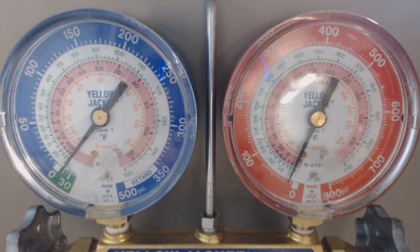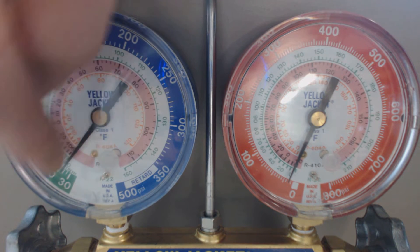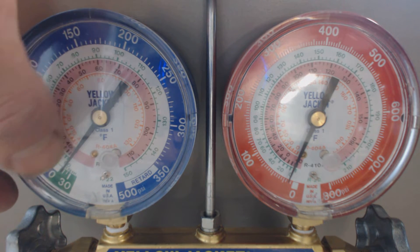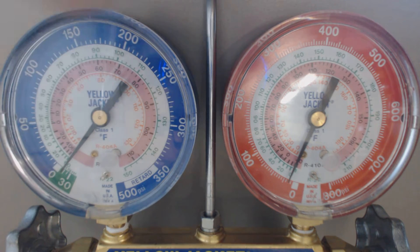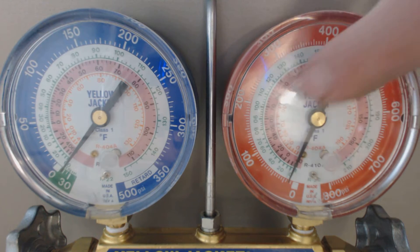All right guys, this is AC Service Tech. Today we're going to be looking at a gauge set with adjusting the dials right here. So we want to adjust the dial back to zero, right in the middle of zero of the PSIG. PSIG is the outer ring. The inner rings are the saturated temperatures.